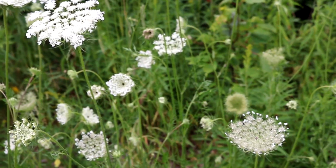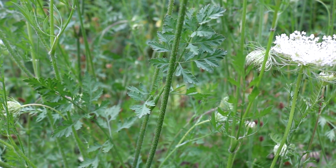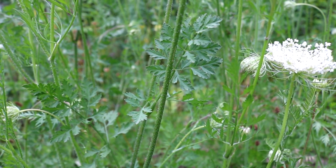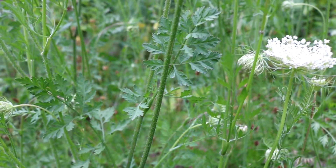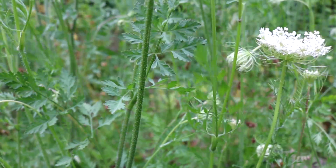Carrots — and this is a wild carrot in front of me — do have some distinguishing traits though. Among those many traits, carrots have hairy stems which you can see here. And the hemlocks, both water and poison hemlock, have smooth stems.